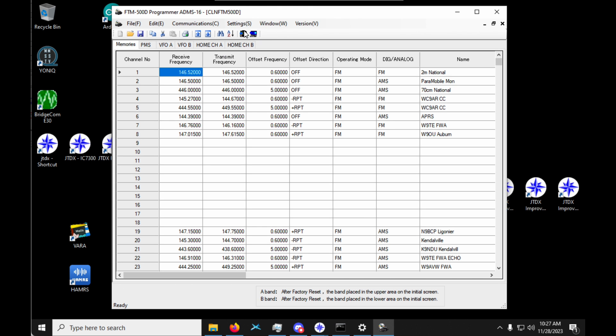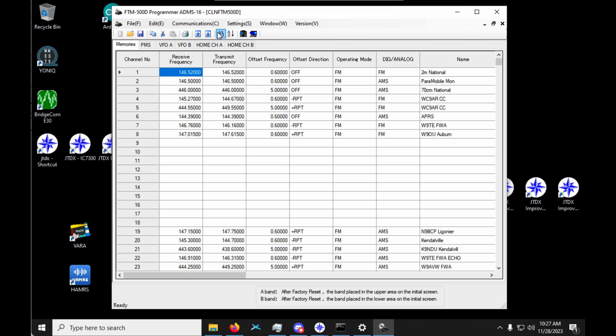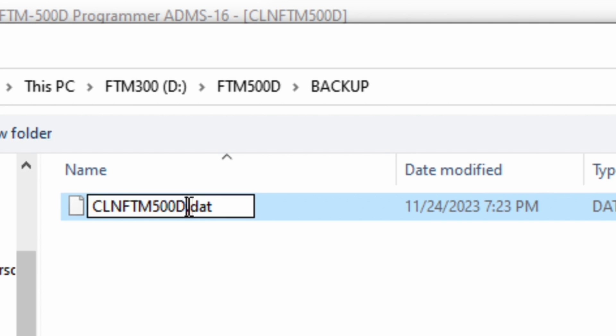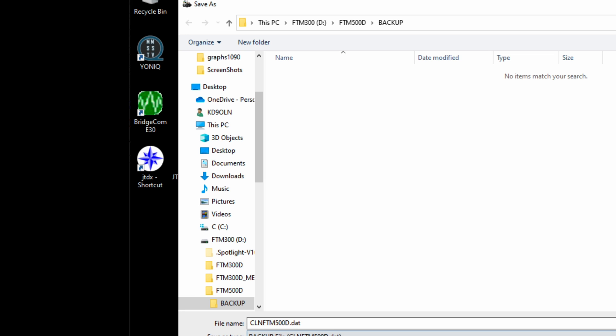I still have to go into Settings and change the settings I want for my FTM 500. I'm not going to walk through all my specific changes — you do you. Once you have all your memories populated into your FTM 500, go back to Communications → Send Data to SD Card → All, and pop it back into the backup folder for your 500. This is going to rewrite that file, so if you care about the original file as a means of restoring your radio, rename the existing file first. The new file must be called CLNFTM500D.DAT — if you don't name it this, the radio won't be able to read it.